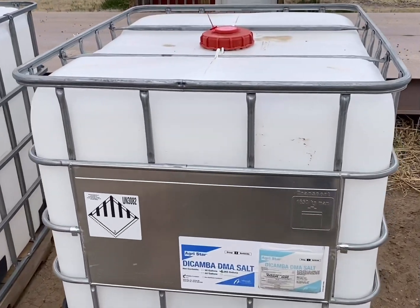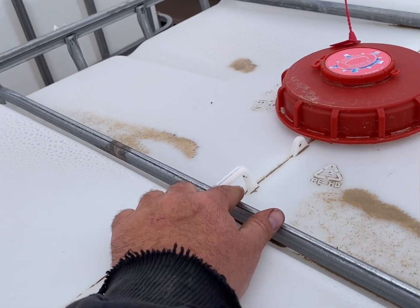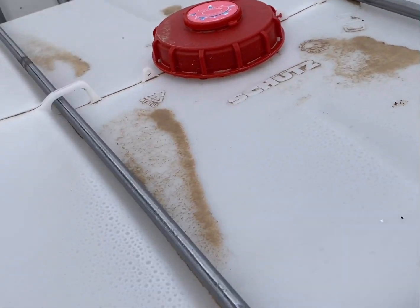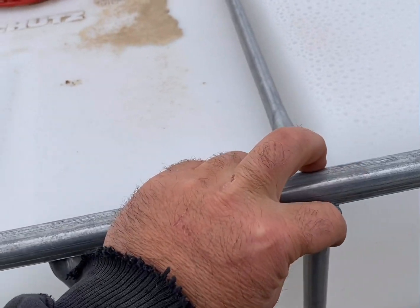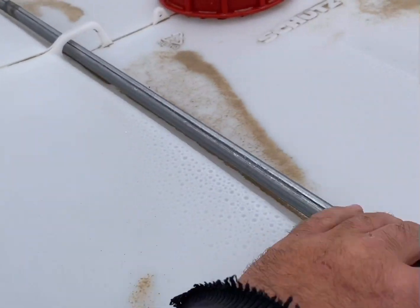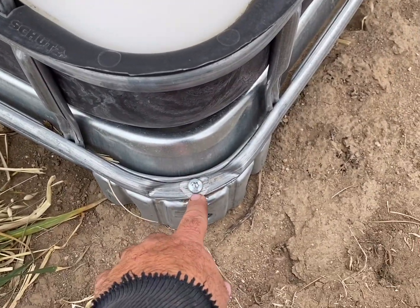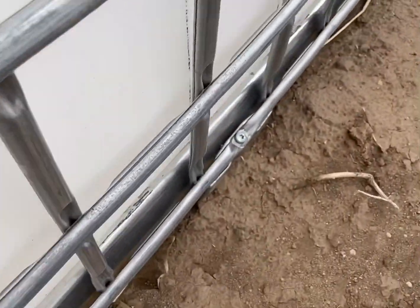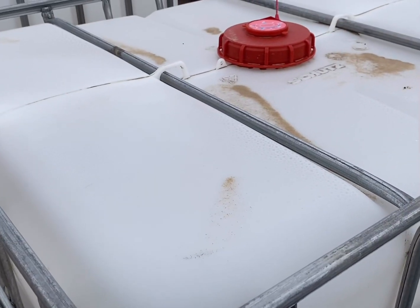So the first thing you're going to want to do is cut off this plastic piece right here. Once you get that cut off, you can come to the edge and unscrew these bolts and then pop those bars off the top. Then after you get done with that, come to the bottom and unscrew those screws at the bottom of the RTK shuttle. Once you've got those screws off, you can pop the metal cage off and then pull the bladder out.